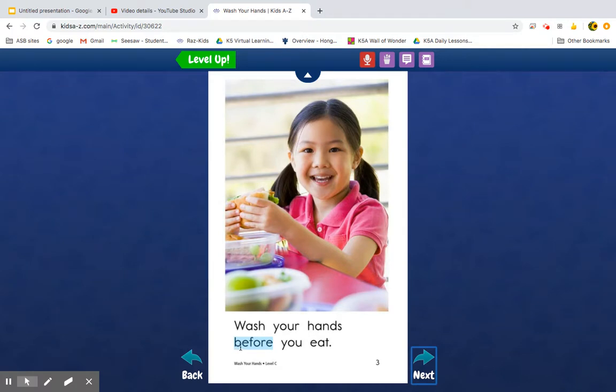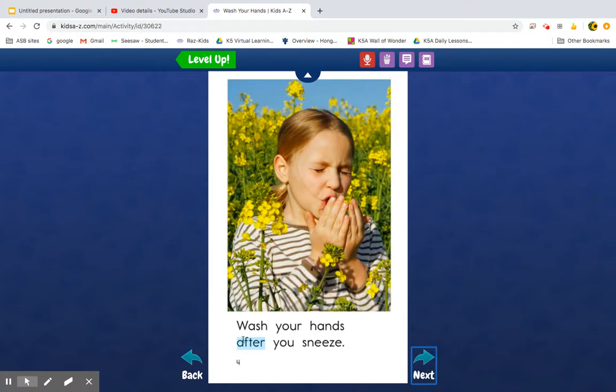Hey, look — there's some words inside of here. There's the little word 'be,' and there's another little word 'for,' making 'before.' Wash your hands before you eat. Wash your hands after you — oh, there's a blend: SN. Wash your hands after you sneeze.